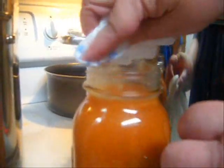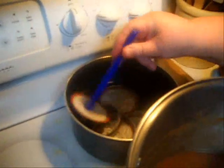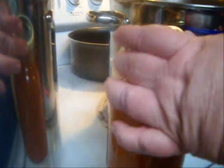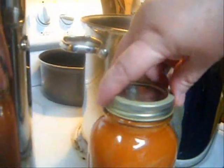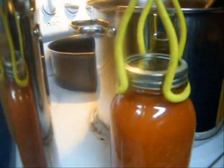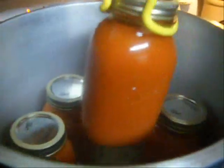I fill it up to that first ring as the neck begins to narrow — that gives you one inch of headspace, which is pretty typical for pressure canning. I remove the funnel and carefully wipe the rim with a clean damp paper towel going all around. The jar is really hot so you have to be careful. Then I reach in with my little magnetic wand lid lifter, place the lid, and screw the ring on pretty tight.